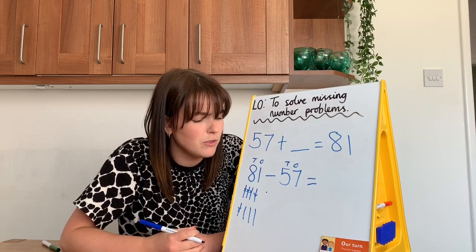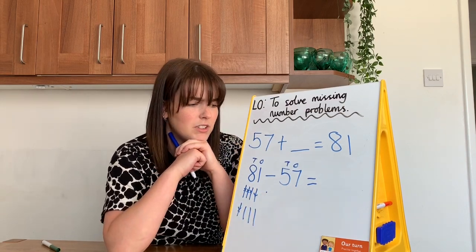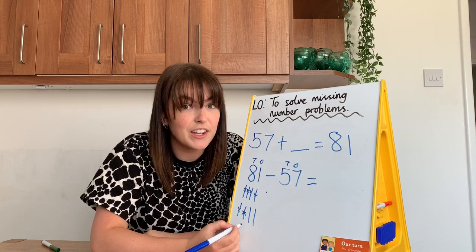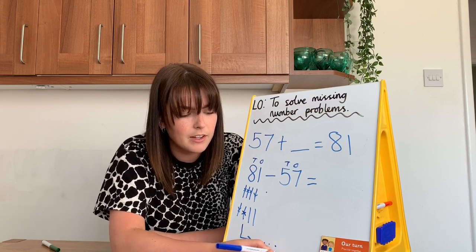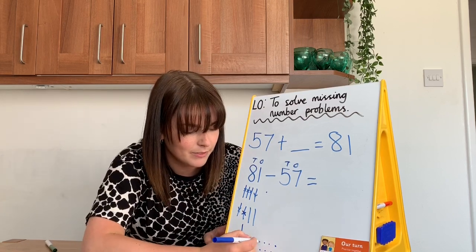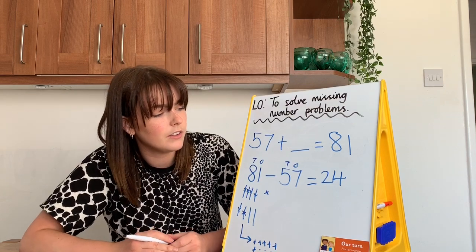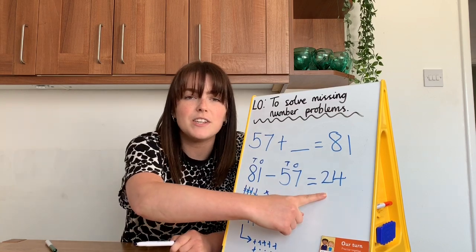I'm a bit confused — I wonder if you could help me, because I got to cross out seven ones and I didn't have enough. I've got to cross off another ten — don't forget to cross that ten off, otherwise your answer is going to be ten too big — and replace it with ten ones. Now I can cross off my seven ones. How did you get on Year 2? I got the answer 24. Did you get the same?